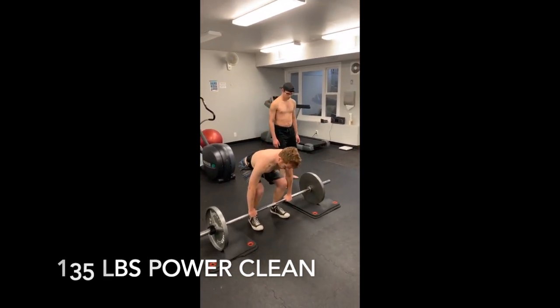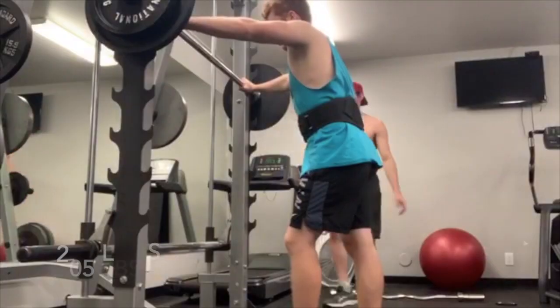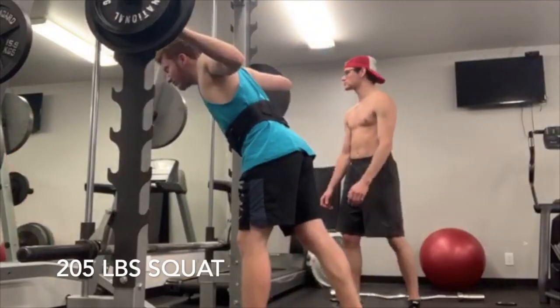Moving on, I'm at a 135-pound power clean. This was actually supposed to be a power clean and press, but I missed the press.